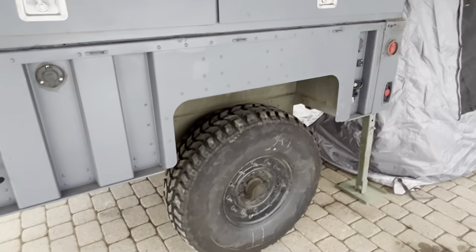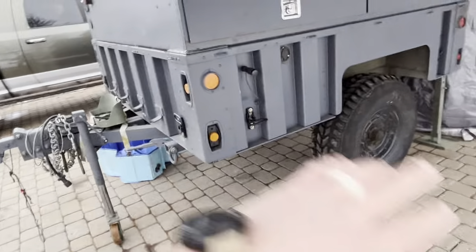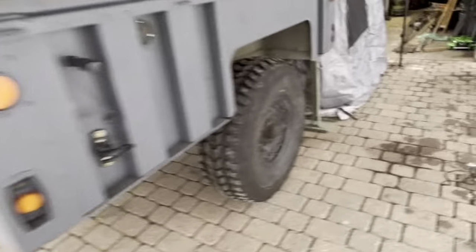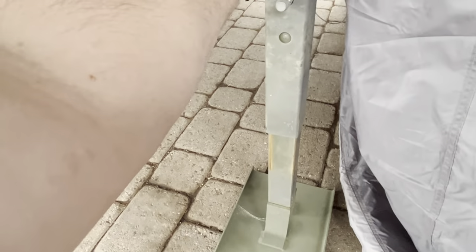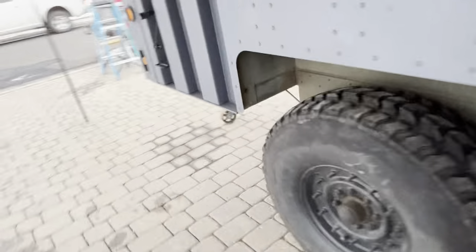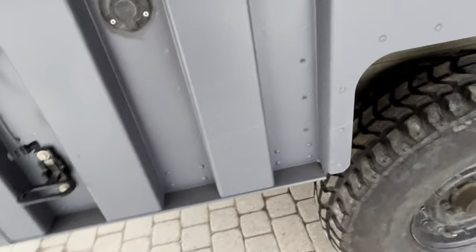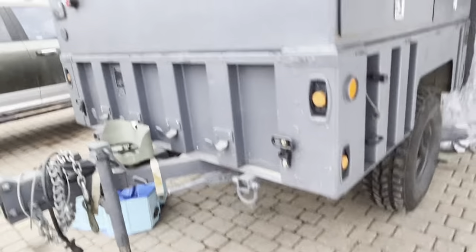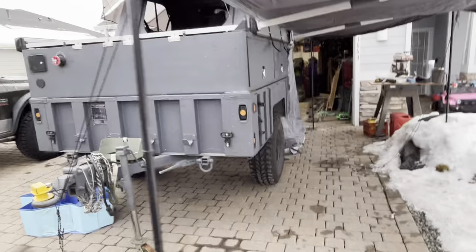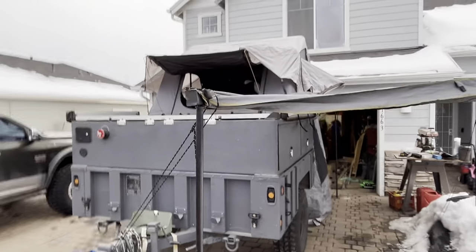All the e-brakes work, the surge brakes work, the trailer tracks great — you can do 80 to 90 miles an hour no issues. If you don't know military trailers, these are actual arms so all the weight is on here and on the jack, and the tires can actually spin. Everything works and it's all good. If you have any questions just let me know, have a good one.